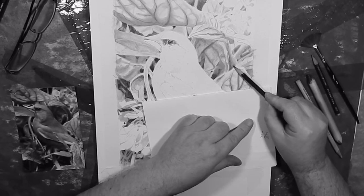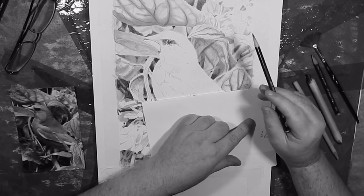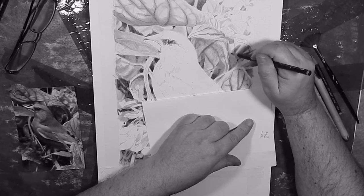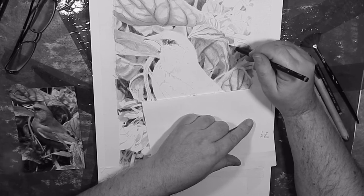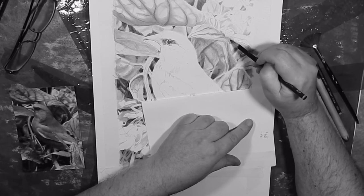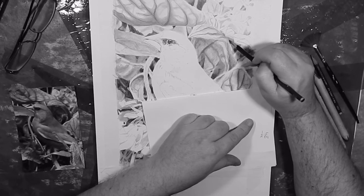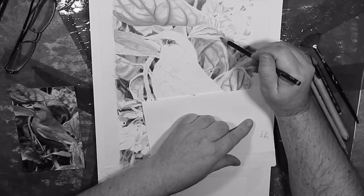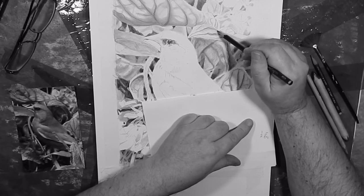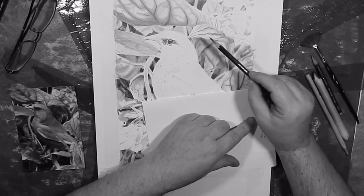This needs to be a lot darker too, generally. As you work in the area you change the values round about it, and so you have to keep re-evaluating and reassessing what it is you actually think you see. It feels like I can go darker still.